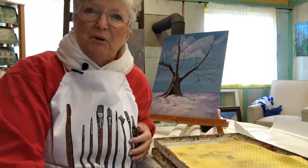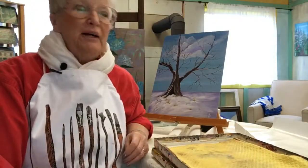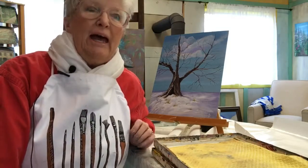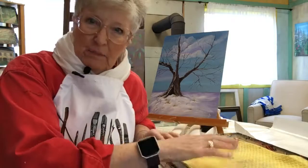Good morning, Sharon Graves here in my art studio. Today I'm going to show you how to set up an acrylic palette.